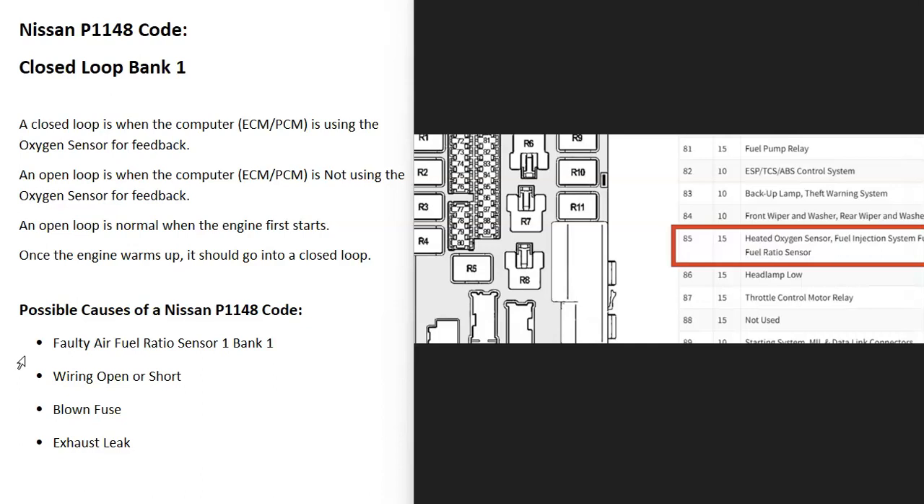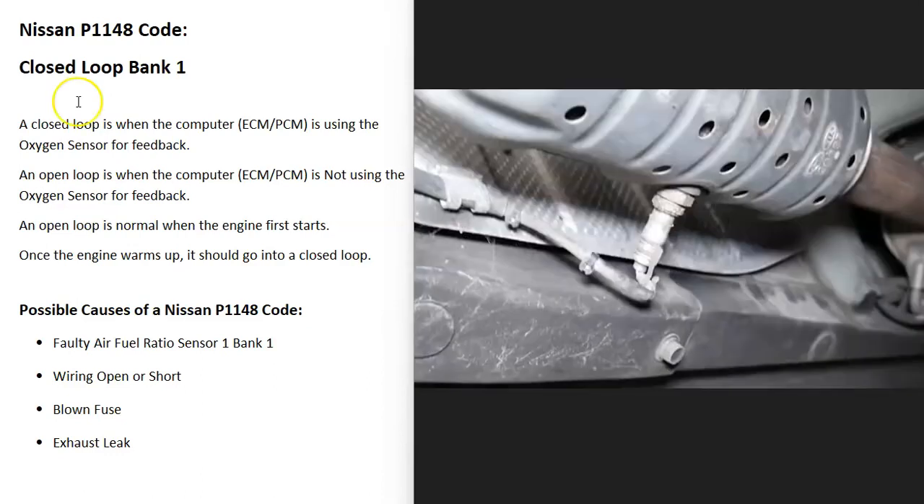For example, on a 2007 Nissan 350Z, the heated oxygen sensor would be on fuse number 85, but a blown fuse can also cause this problem. Another thing that can sometimes cause this — although usually you'll get other codes — is an exhaust leak. Exhaust leaks can do strange things to these sensors since more air can enter the exhaust than should be. While a Nissan P1148 code is usually a bad O2 sensor or a wiring issue like an open or short, be sure to keep a lookout for any exhaust leaks.